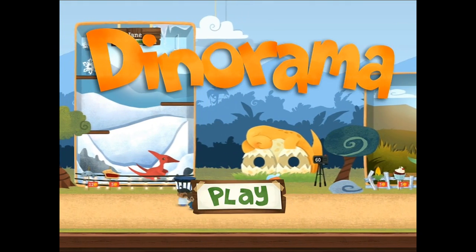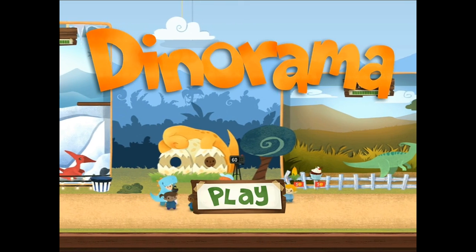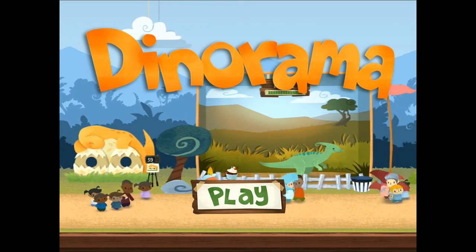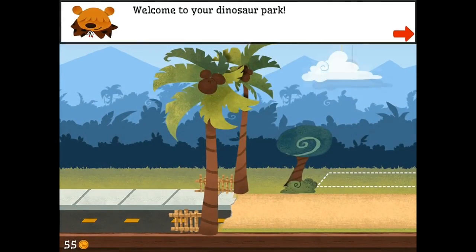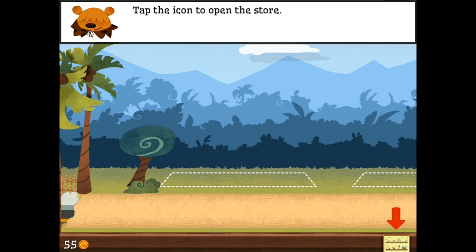Hey everybody, and welcome to Dino-rama! It's a play on words, you know? So, with as much dinosaur building as we've been doing lately, I thought it was only appropriate that we checked out Apple's App of the Week, Dino-rama here.